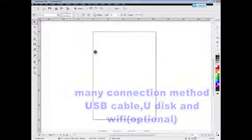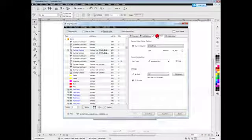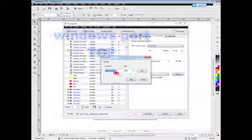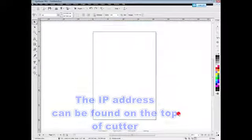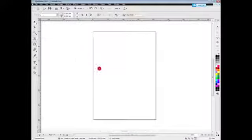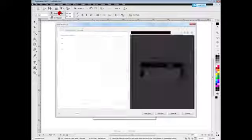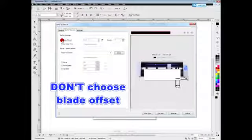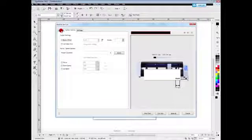Firstly, let's set the connecting method. Skycut cutter has many connecting methods. Let's use WiFi to connect — choose Windows port and TCP, and input the IP address here. Now let's tap Skycut and send to cutter. Here, attention: don't choose blade offset, and then click cut long.